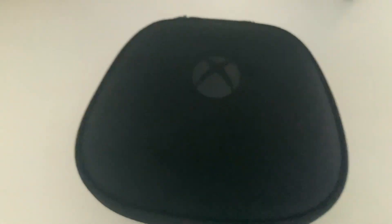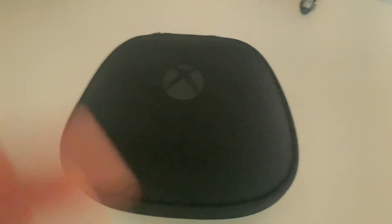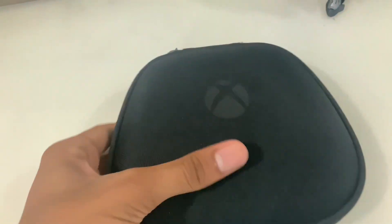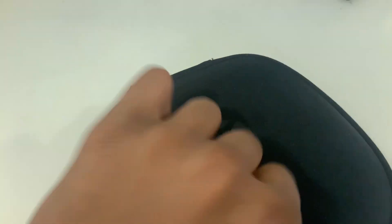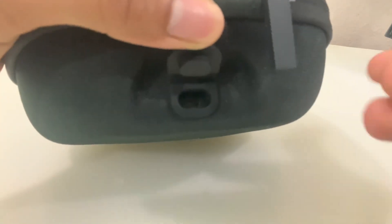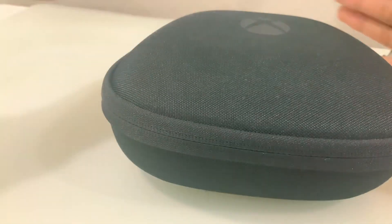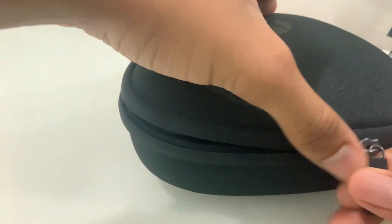The Elite Series 2 comes in this very nice looking case — it's a cloth hard shell case, very premium. It has a charging port in the back so you can charge the controller. It has a wireless charger — I'll show you that when I open the case. It's got the nice Xbox logo and it's very quality.